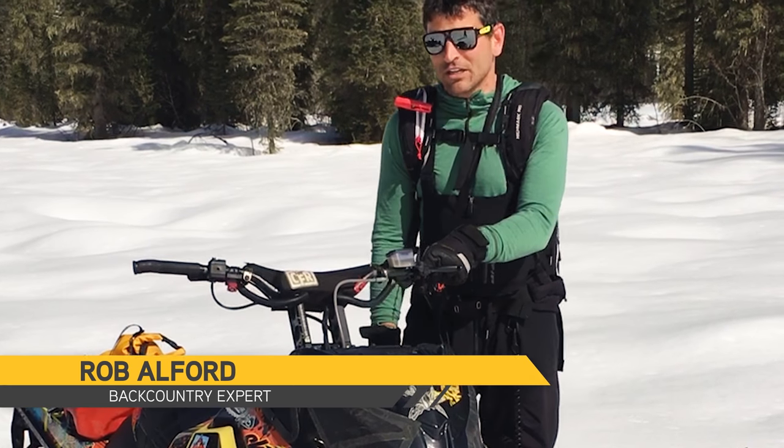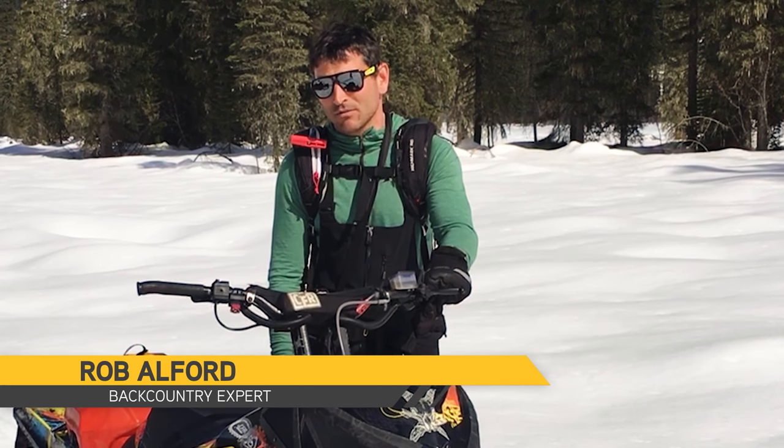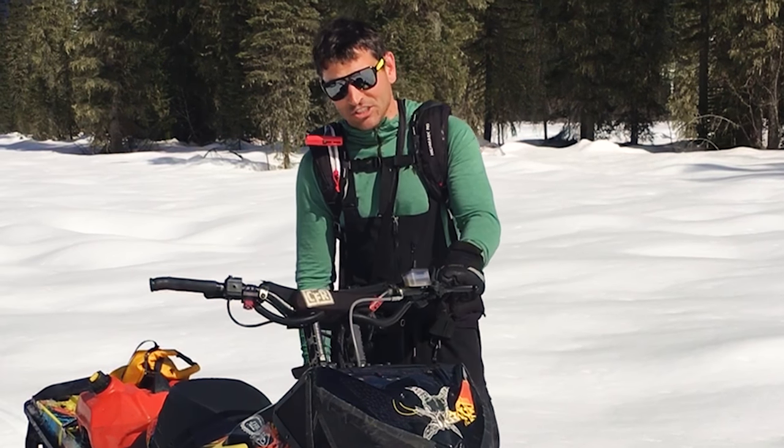Hey guys, Rob Alford here from the backcountry of BC. We've been having a lot of troubles in the mornings, especially with frozen spring snow and then the sleds overheat. So I've got a pretty good technique for dealing with that. I call it the chainsaw.